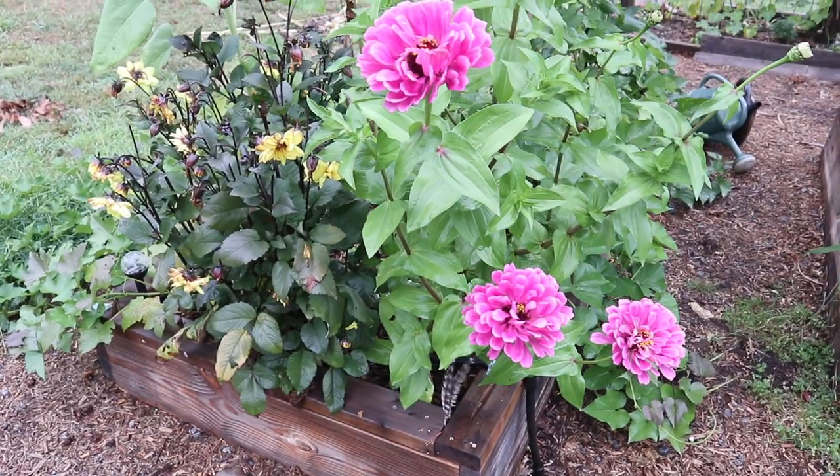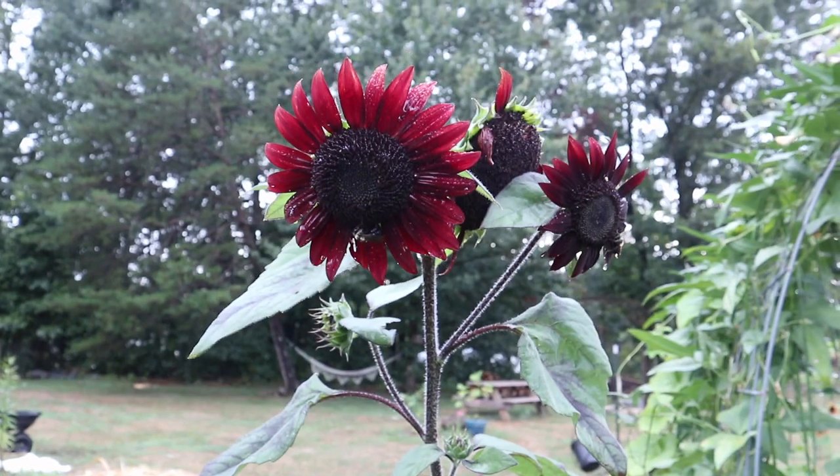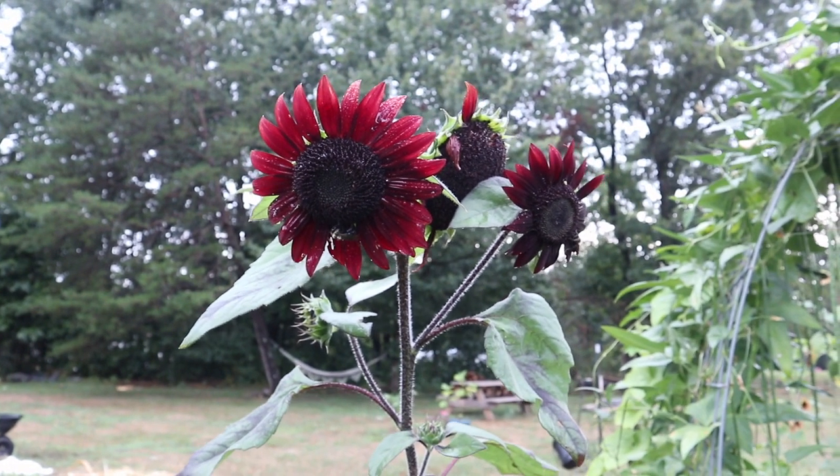By the way, the rest of this footage was taken the next day after we had a really big rainstorm, so if everything all of a sudden looks really wet, that's why. I am just so thankful for the rain because the garden really needed it.